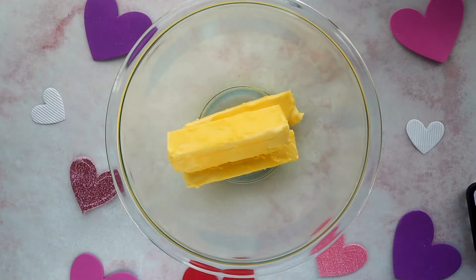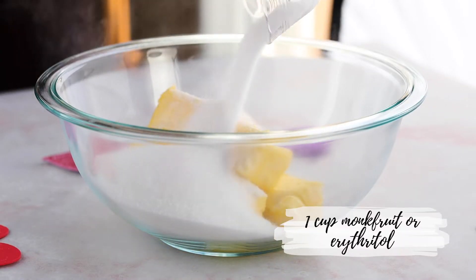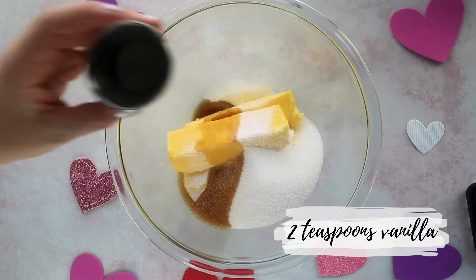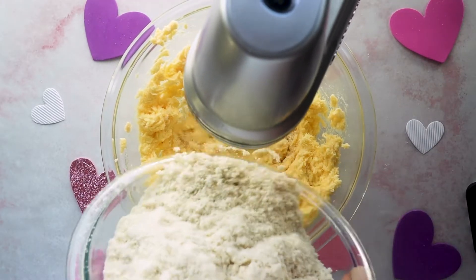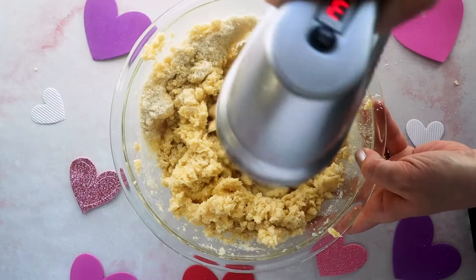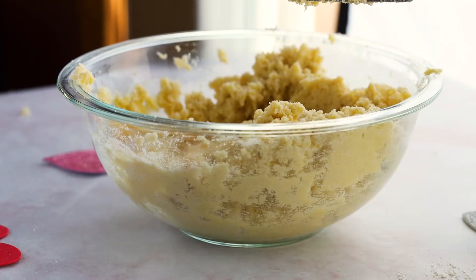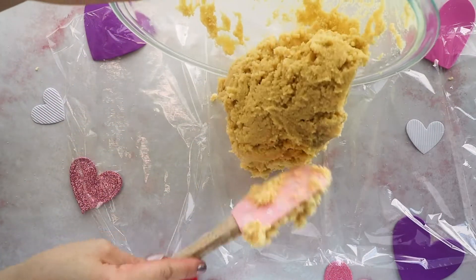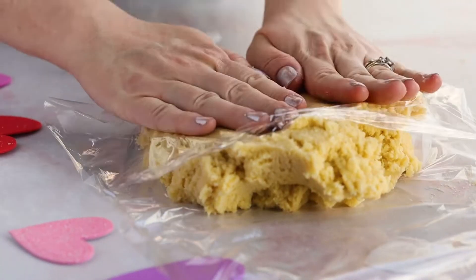Next, we set that aside and move on to our wet ingredients. In a bowl here I have one and a half cups of softened butter, and then you're going to add in one cup of sweetener of your choice, along with two teaspoons of vanilla. You want to cream this together until everything's combined, and then slowly add in your dry ingredients. Mix until everything is uniform, then take your cookie dough and place it down onto some plastic wrap and press it into a disc shape.